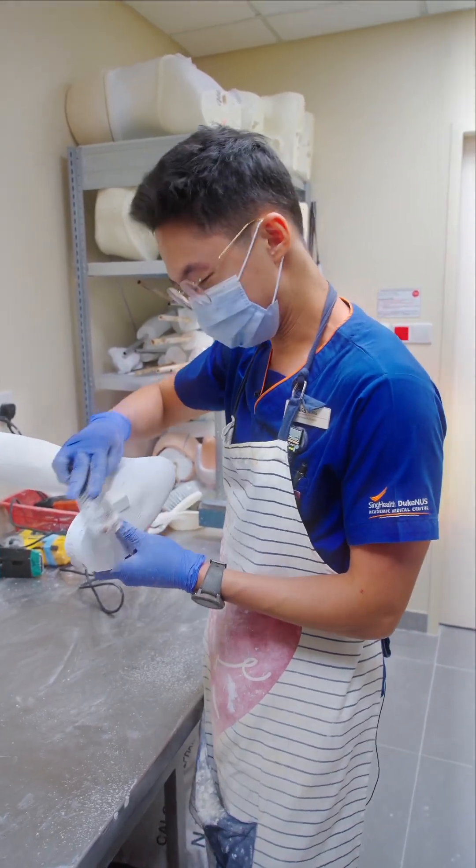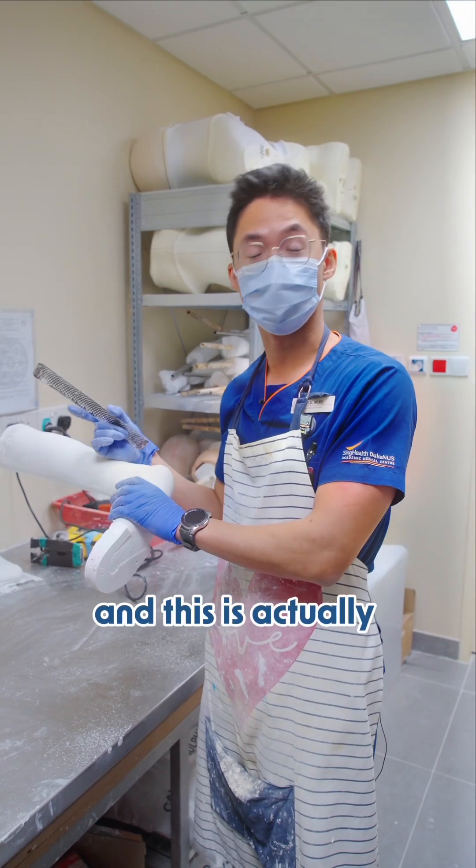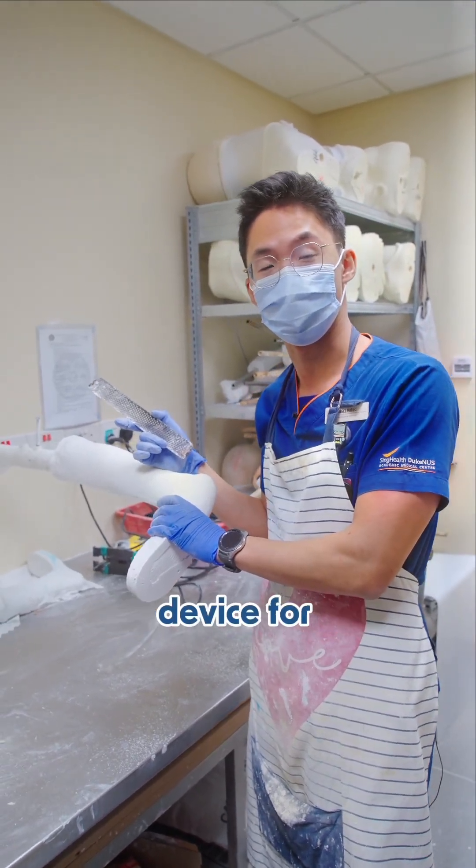Wow, looks like you're building a robot. A robot? No, I'm a prosthetist and orthotist. And this is actually an orthosis, which is an assistive device for my patient.